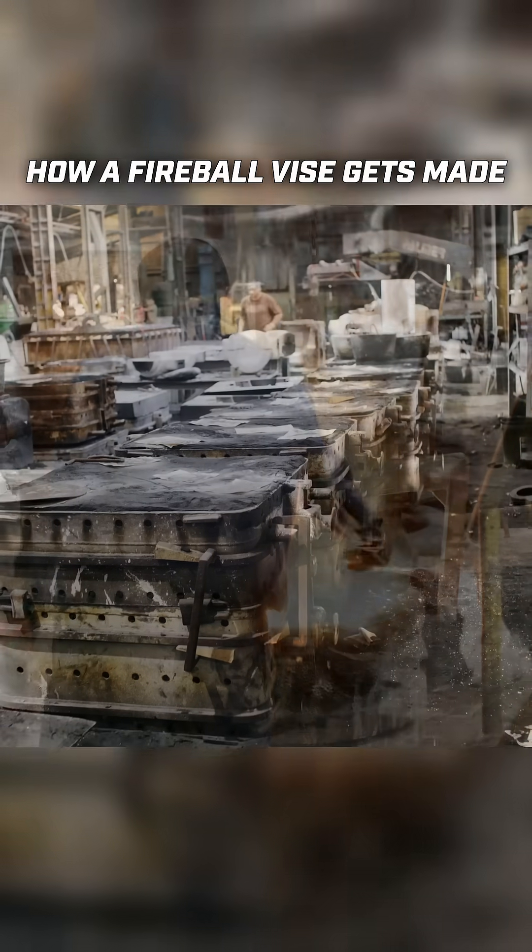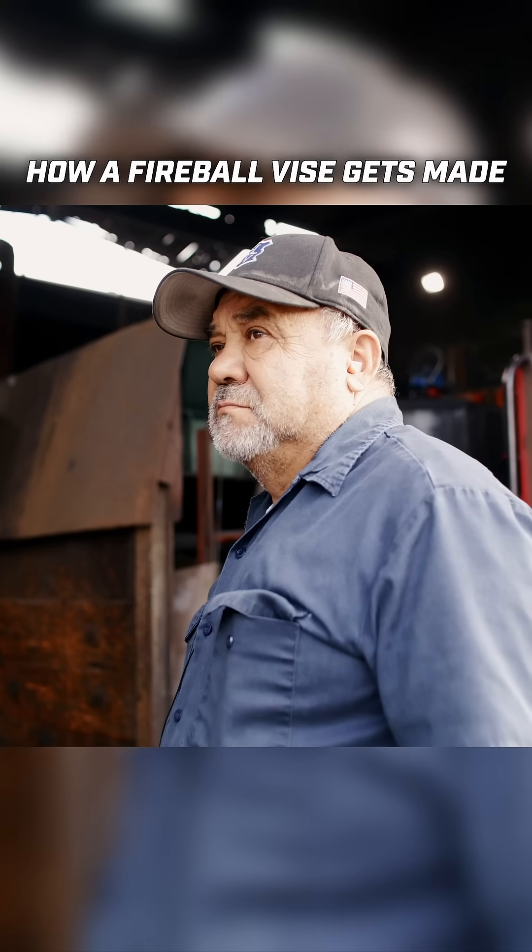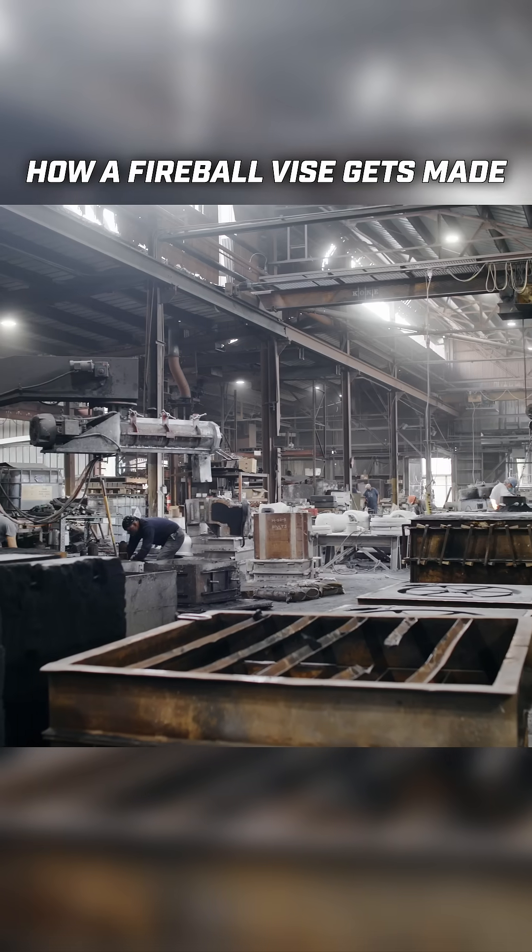Today I'm at the foundry because I'm making a hardtail vice. This is where we meet Efron, a lead foreman here at the foundry who has spent over 40 years working in this industry.